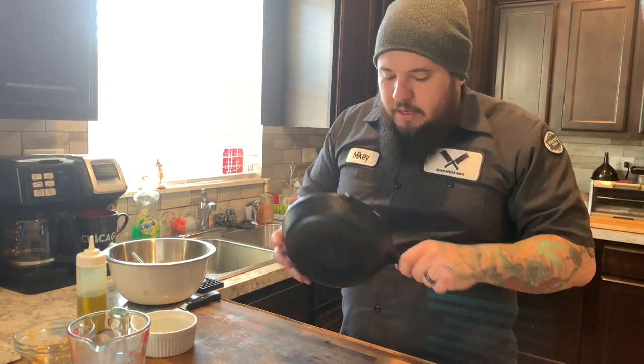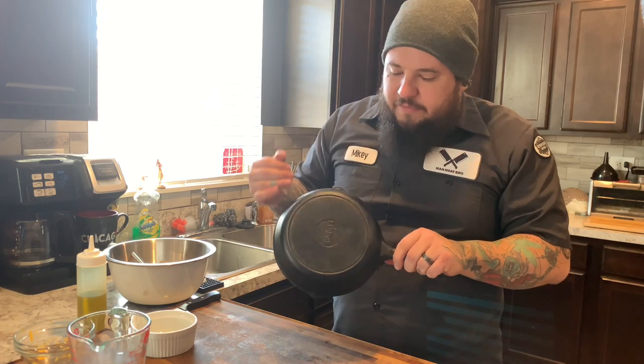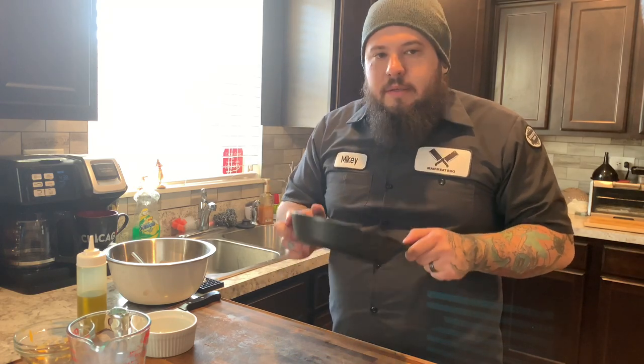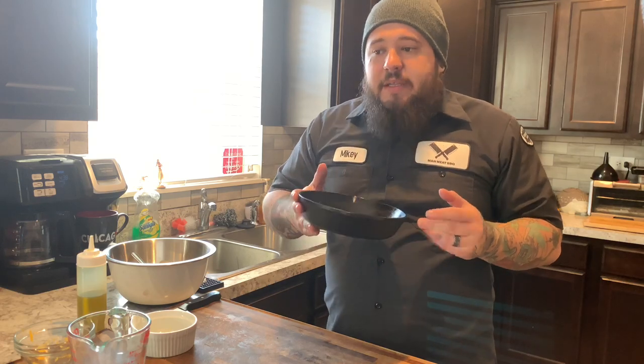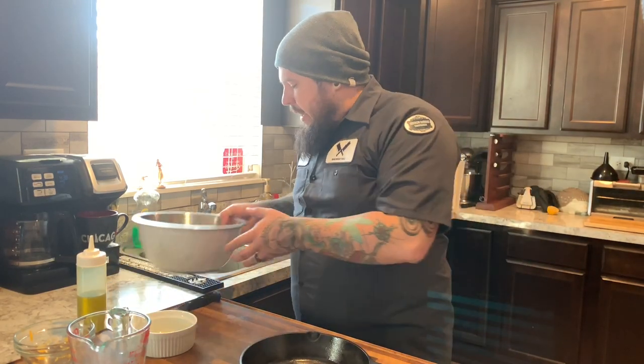You don't have to add oil. It is a very well seasoned pan. This is a Lodge cast iron — I've had it for numerous years and it's never failed me. If you're looking for good cast iron, Lodge is the way to go. It's really affordable and really nice. So that's a great cast iron pan.